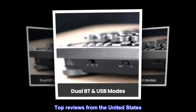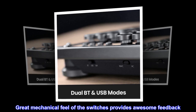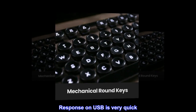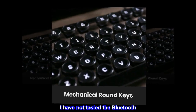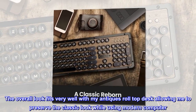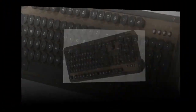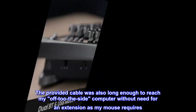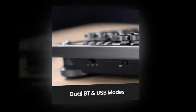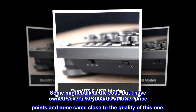Top reviews from the United States. Fits the look of my antique desk. Great mechanical feel of the switches provides awesome feedback. Response on USB is very quick. The overall look fits very well with my antique roll-top desk, allowing me to preserve the classic look while using a modern computer. The provided cable was also long enough to reach my off-to-the-side computer without need for an extension. Some might balk at the cost, but I have owned several keyboards at lower price points and none came close to the quality of this one.